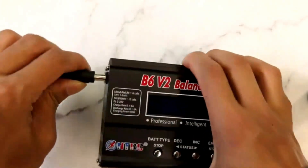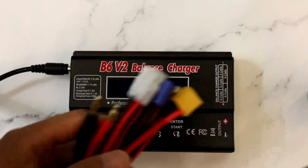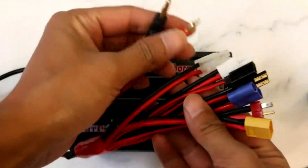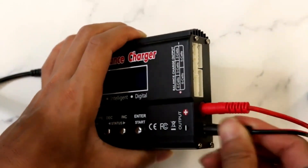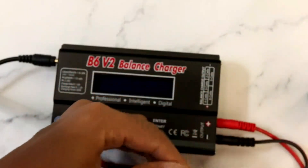Hope you found this video helpful to find the best lipo battery dischargers. If you found this helpful, please give a like. Comment your valuable opinion and tell us which one is perfect for you. Subscribe to our channel to get the latest updates on different product reviews. Thank you.